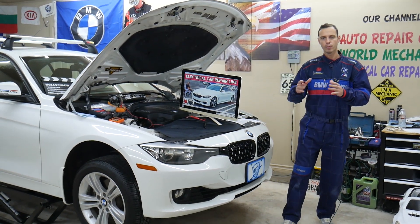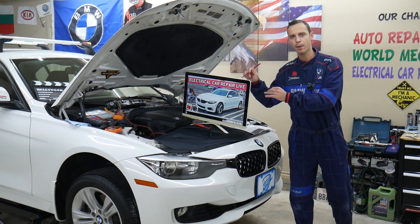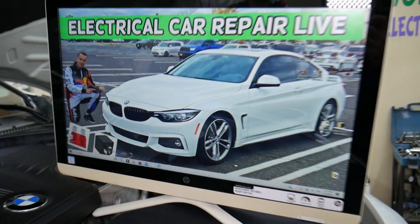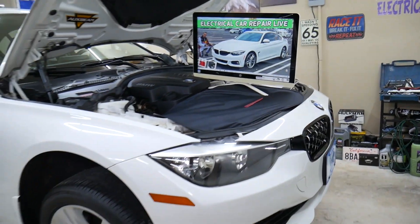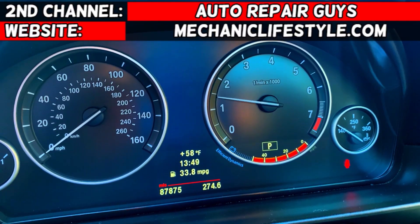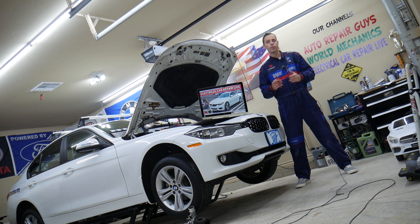Make sure you watch till the end. We will explain about a common mistake people make when replacing fuses that can cost you quite a bit of money. Hey guys, welcome back to Electrical Car Repair Live. Thank you for watching and subscribing to the channel.